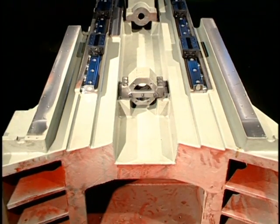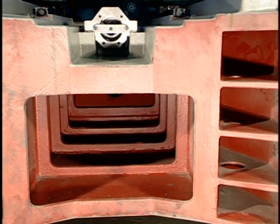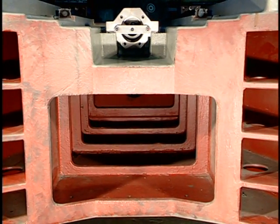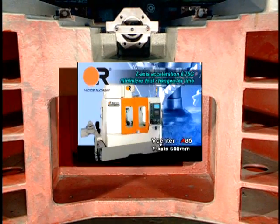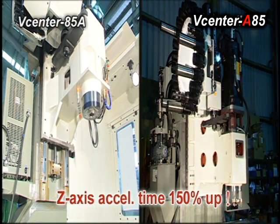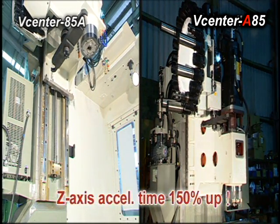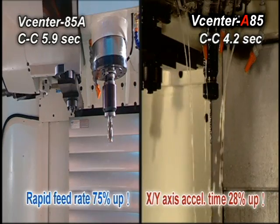Heavy-duty Mionite castings from Victor's Licensed Foundry are used in the bed and column for maximum damping and strength. Z-axis acceleration of 0.75 gravities minimizes tool changeover time. The Supreme Rigid and Tough Column enables this Z-axis acceleration of 0.75 gravities.